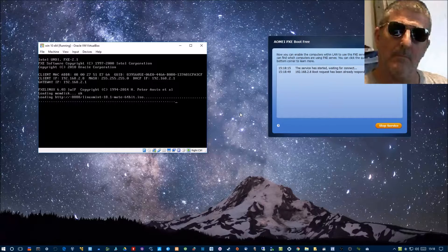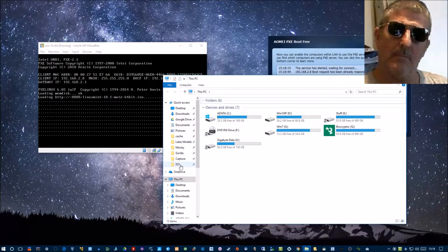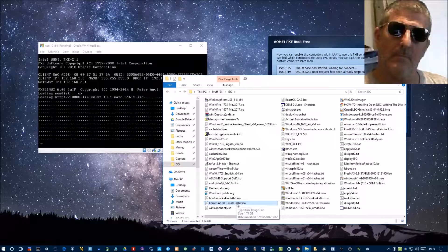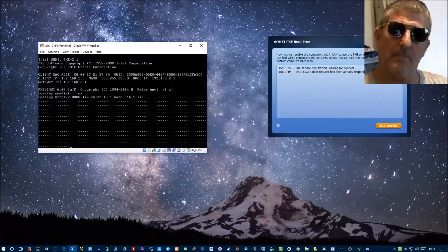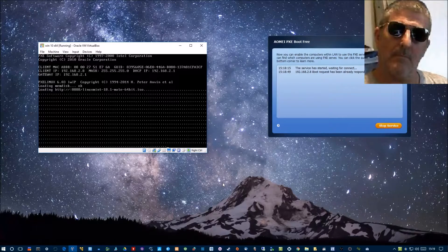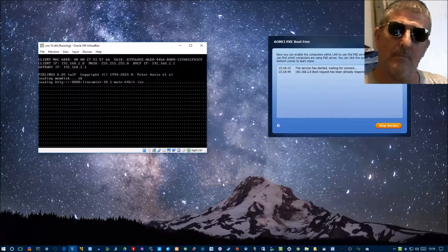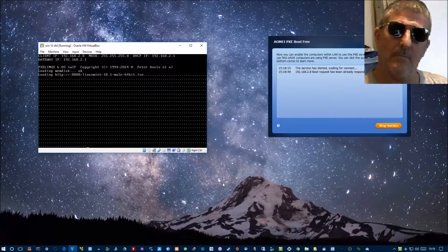It's loading the ISO file — 1,700 megabytes. It might even be bigger than that; I don't know if you need a DVD for it or not. It's actually 1.74 gigabytes, so you would need a DVD ordinarily, or a flash drive, or if there's sufficient memory — like I'm hoping — this should be sufficient.